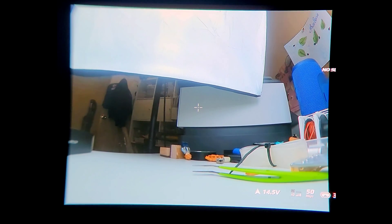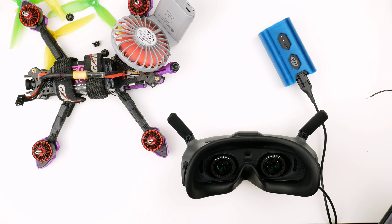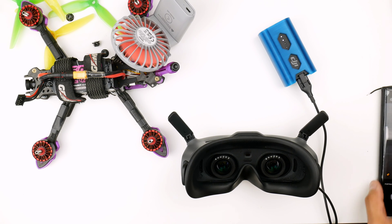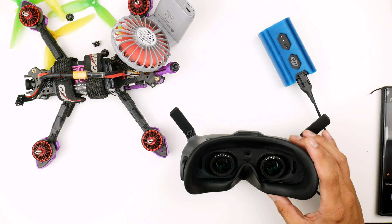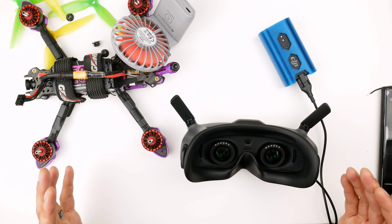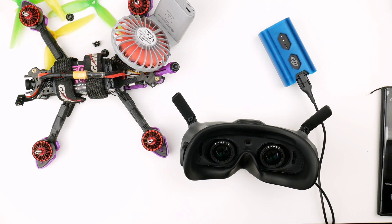I'm looking forward to going out and flying this. I haven't tested anything out yet in terms of setting up MSP DisplayPort, which is kind of like the canvas mode to get the Betaflight settings and canvas mode information onto the Goggles 2. So I'll be playing around with that and I might make a video to show everyone what you can do with that.